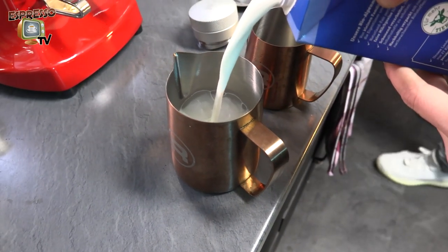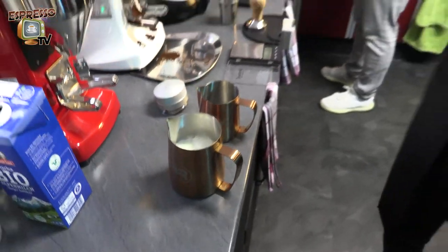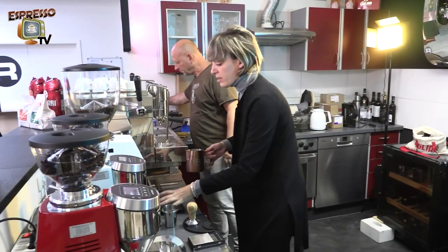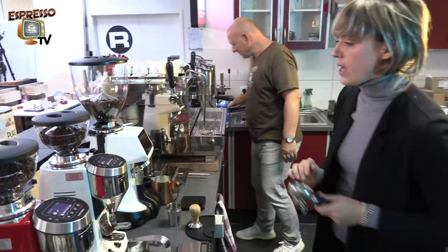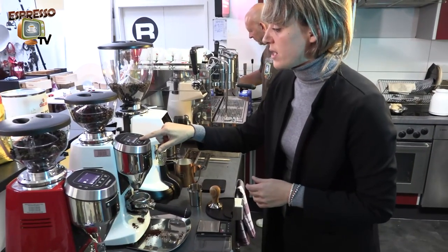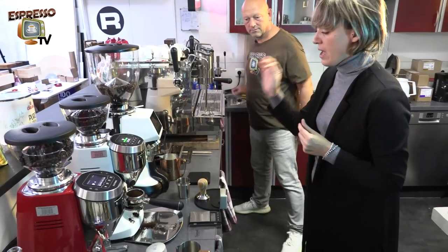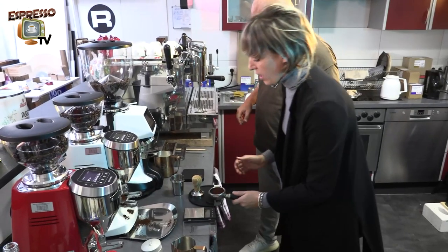Make sure you always use milk straight out of the fridge — you want it cold, you don't want to use hot milk for frothing. Before frothing I like to do the espresso shot first, just to have the freshest elements possible. You want to have fresh coffee and fresh milk. Same as before, we level the coffee out.